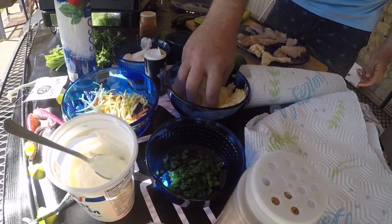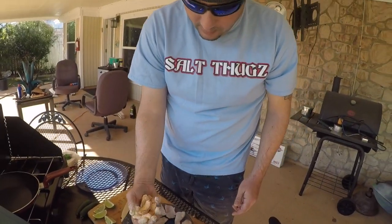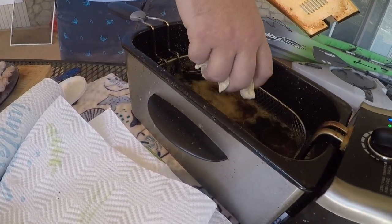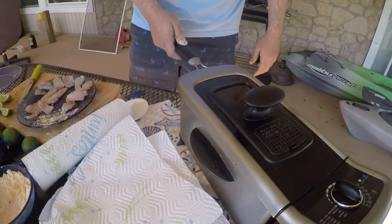I usually do maybe six pieces at a time. Alright, so we've got that ready to go, we've got the grease hot. Go ahead and drop these in. Be careful, don't burn yourself. Once they're in there good, give them a little shake so they don't stick together.